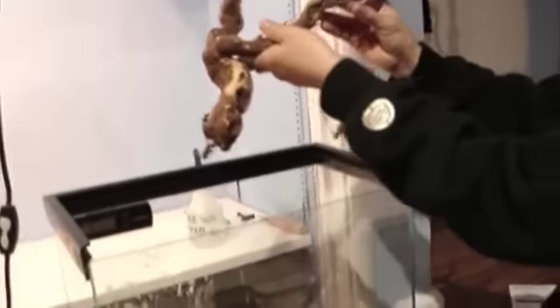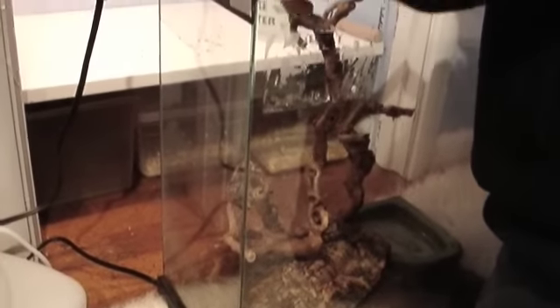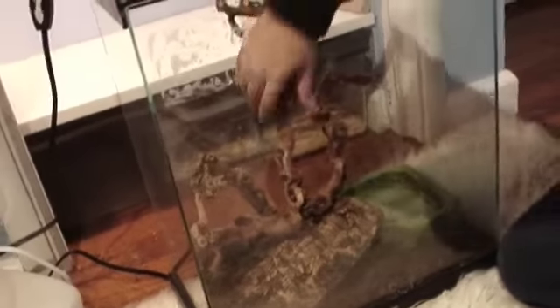Now we have some decorative pieces — I think it's a grapevine. You can find those at reptile stores or most pet stores. I bought this one at a reptile store for just a couple bucks, so it's really cheap and it's good stuff too. He likes it a lot.